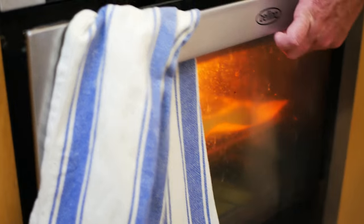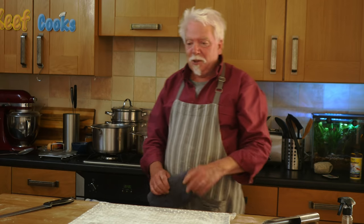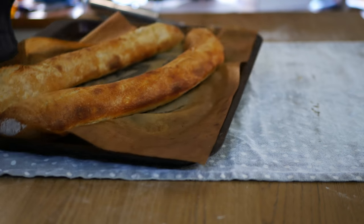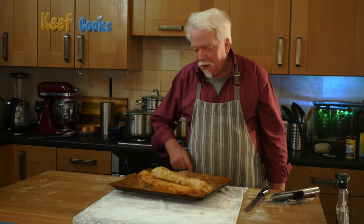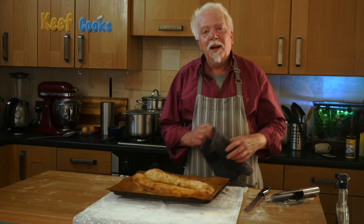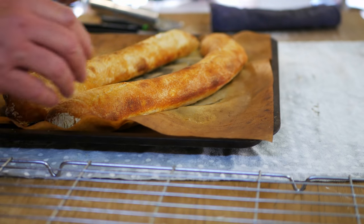Turn it round and give it another 8 to 10 minutes until it's nicely golden. I reckon we're done, so let's have a look. Well, I should have cut my slashes deeper, and maybe I shouldn't have made that one as a banana shape. Apart from that — perfect! Get those on a wire rack to cool down completely and then you can try them.